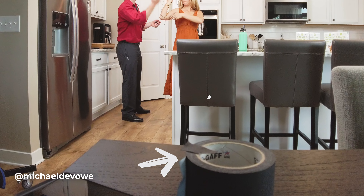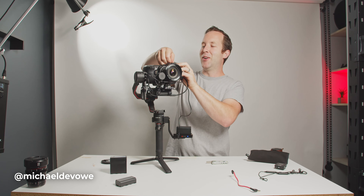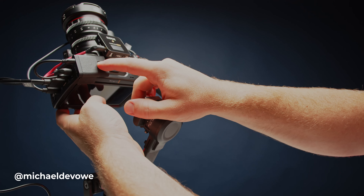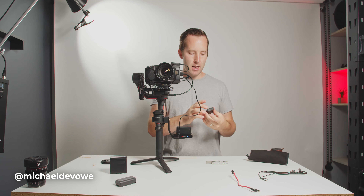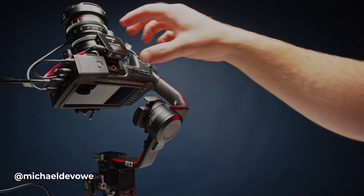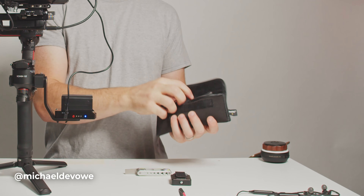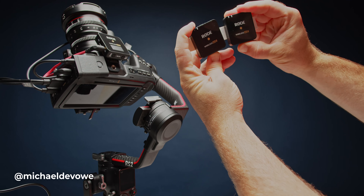If you don't have gaff tape, go get it. It doesn't leave a residue — it's amazing. If you're not using it, what are you doing? So we tape this on here just like that. It does cover up the tally light, but that's fine. Now, I love these things — this is the Rode Wireless Go 2. It allows me to record two people at once and it goes right into the camera. So here we've got our receiver, with a little piece of Velcro on the back and a little piece of Velcro right on top of the camera.